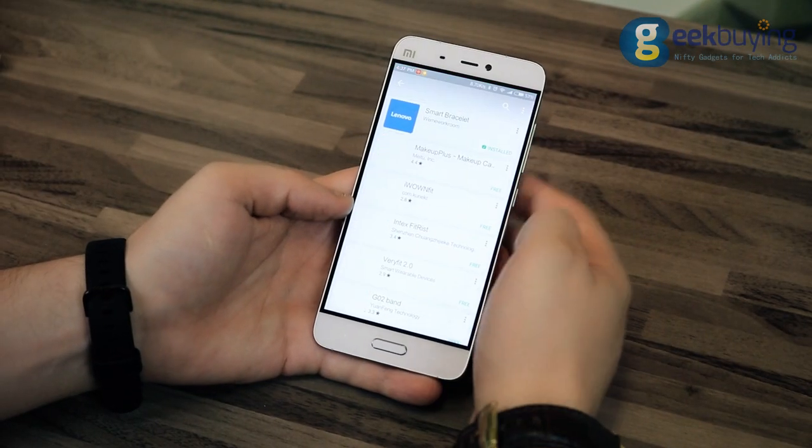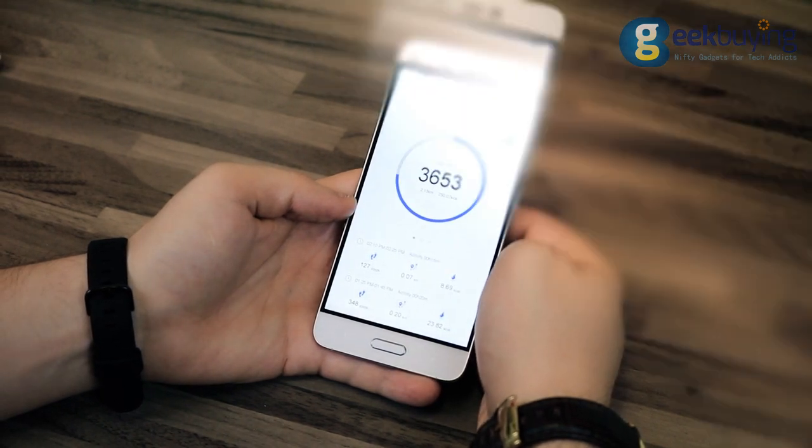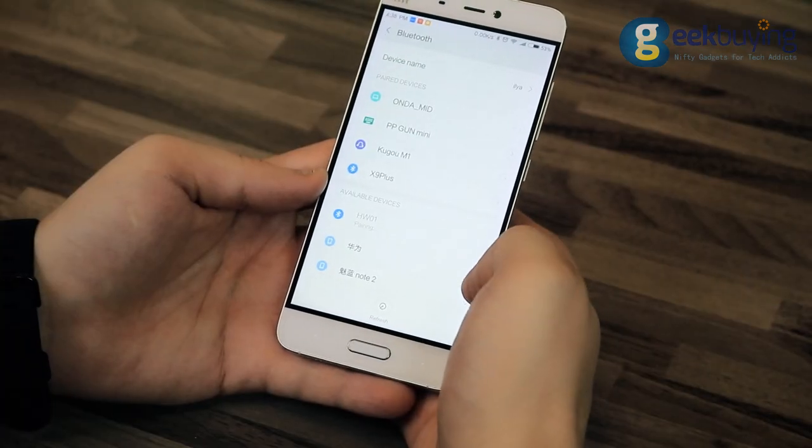To connect the Lenovo SmartBand, download and install the special application from the Play Market or App Store and pair it with your smartphone via Bluetooth.